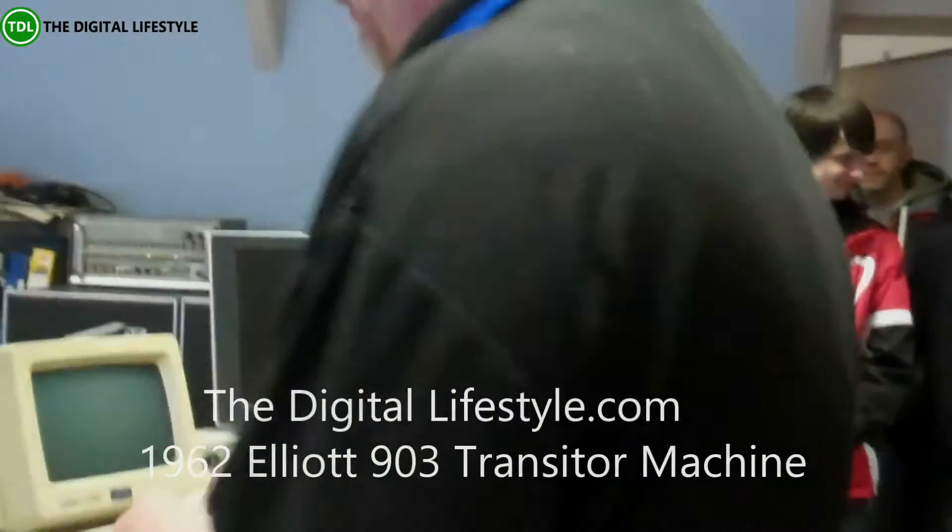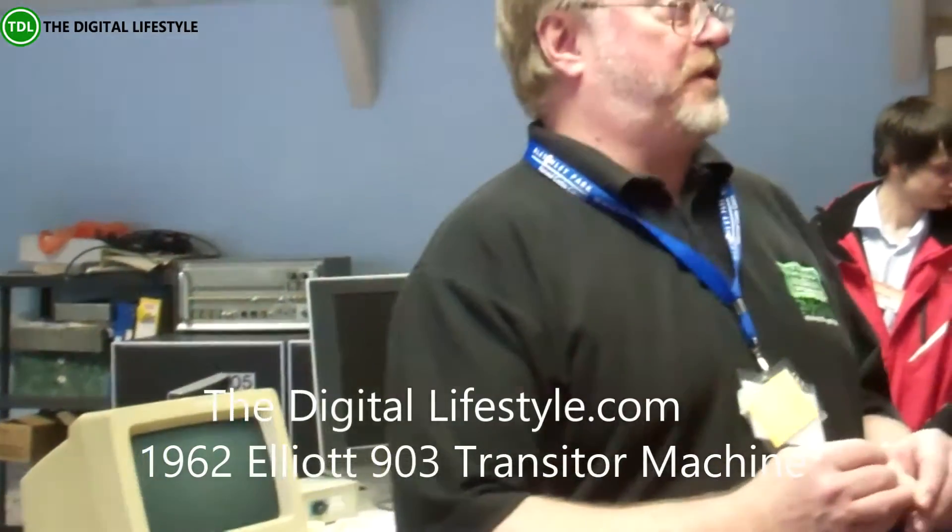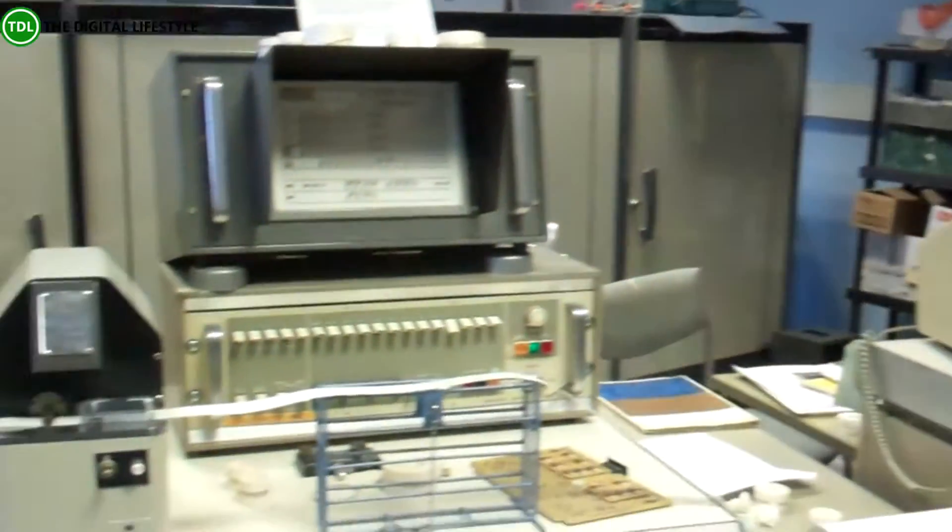This is an Elliott 903. It was manufactured from 1966 onwards. It's a transistor-based machine. You've seen a couple of first-generation machines — the 1130 and this one are transistor-based.